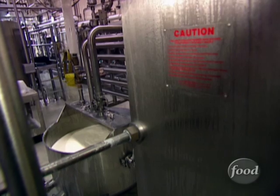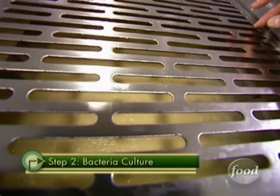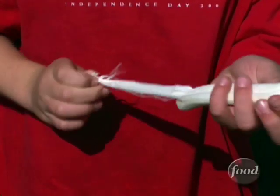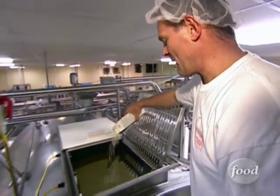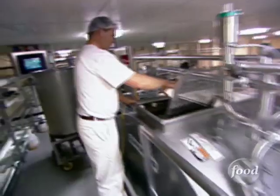But to start the cheese-making process, a select mix of other bacteria called a culture is added back in. Each culture is specific to certain types of cheeses. We will use a different culture for making cheddar cheese. And all string cheese starts out as mozzarella. We're adding the culture that we need to make our mozzarella cheese. They will grow in this milk for about the next hour.